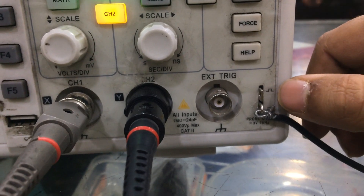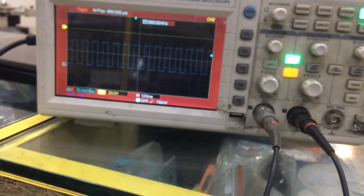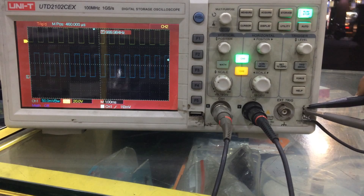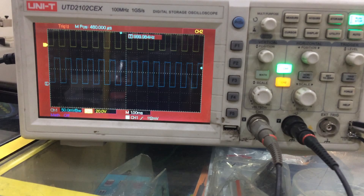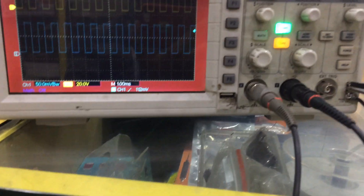There is a frequency generation point to calibrate the CRO. Now I'm going to plug the probe here and see what happens on the screen. As you can see, it is showing a wave. Similarly, I am putting the other probe here and you will see a wave again. This is the way you can calibrate.